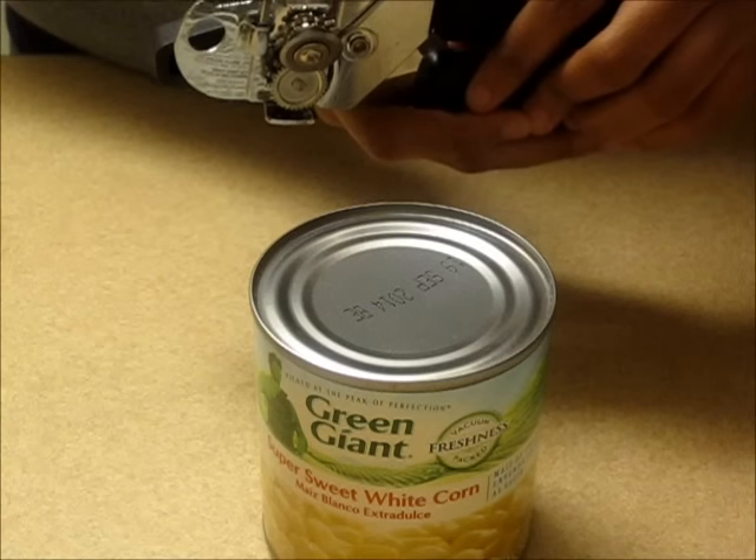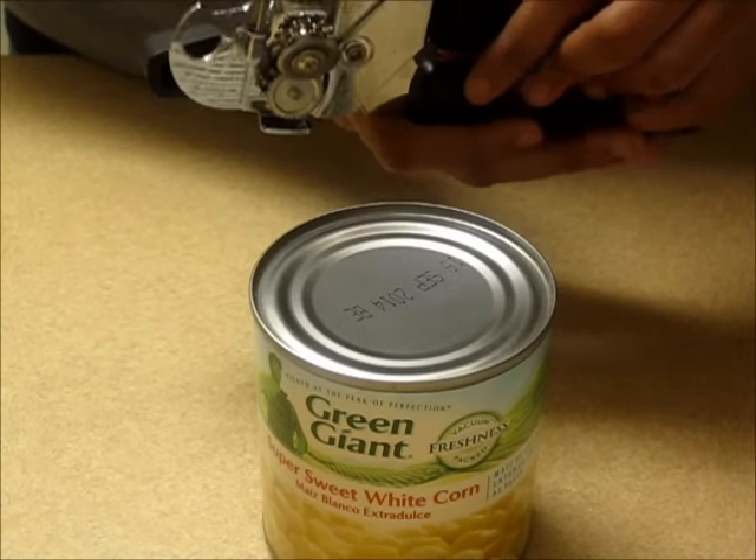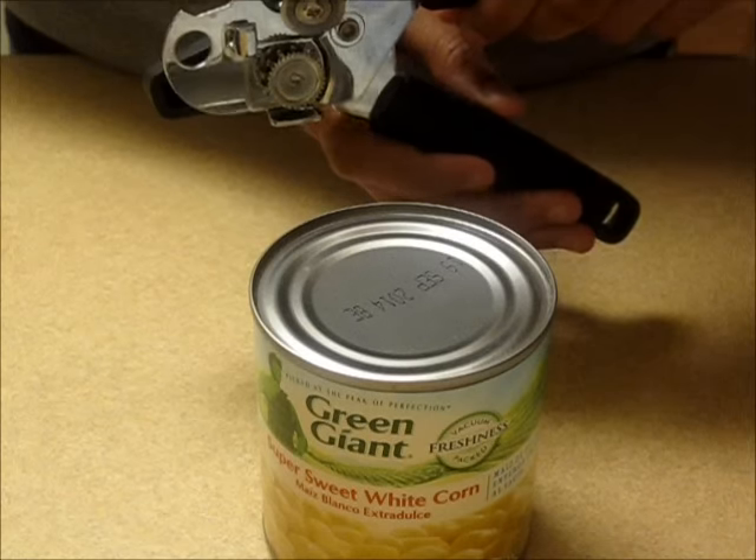Now, let's show how it works. Step 1: Open the handles to the widest possible angle. The smooth, circular blade should be on top.